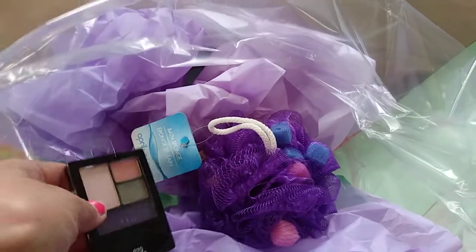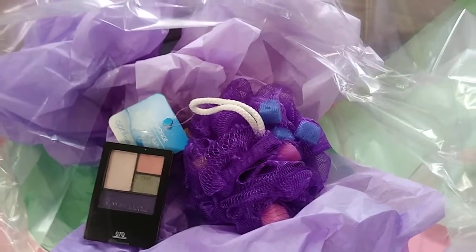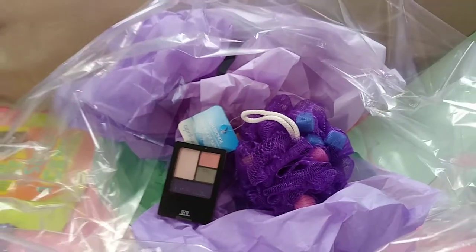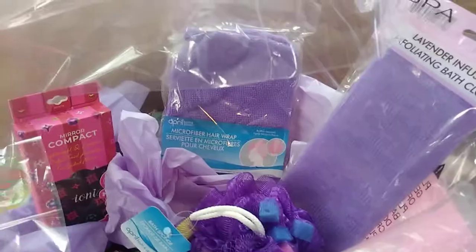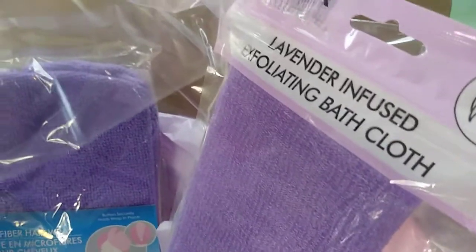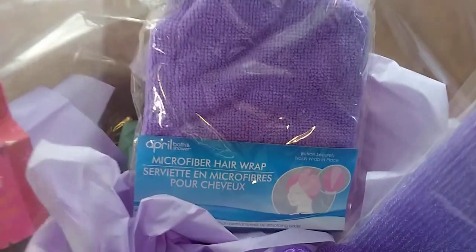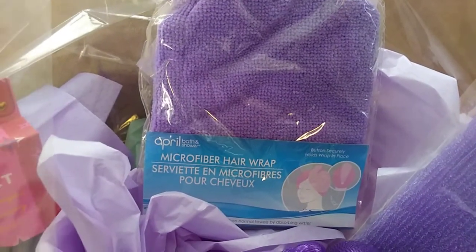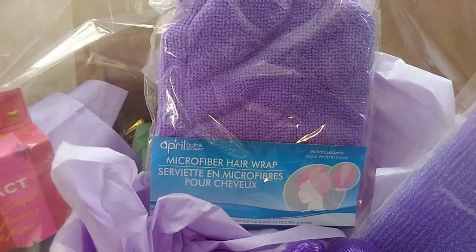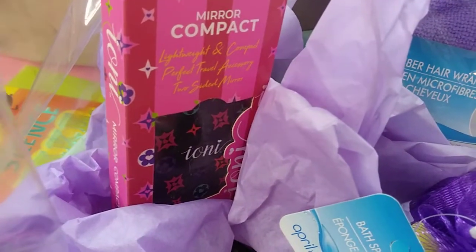Maybe this will be a surprise at the bottom — it doesn't have to really show everything. So there is a lavender-infused exploding exfoliating bath cloth, and then we have the microfiber hair wrap. And then I had these already, and then I have that Ioni compact.